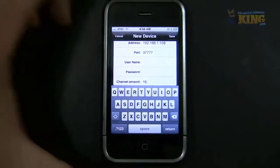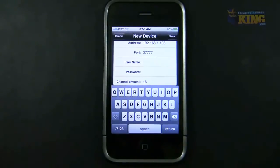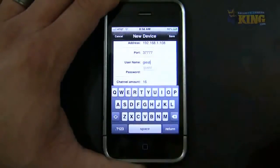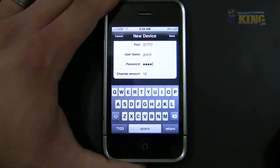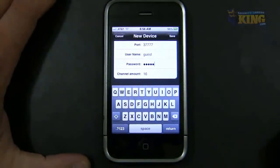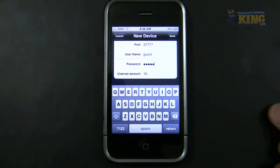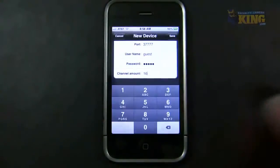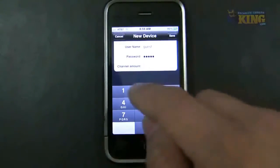You have to use an administrator account to access the DVR. You cannot use the accounts you see in the drop-down on the DVR main login menu — you have to use admin/admin or create a new user with admin rights. The password is case sensitive. The channel amount should match your DVR — in this case it's a 16-channel DVR.